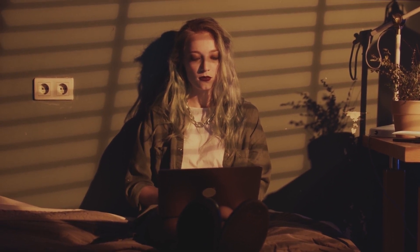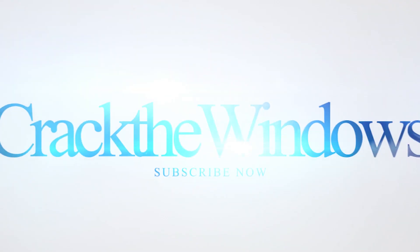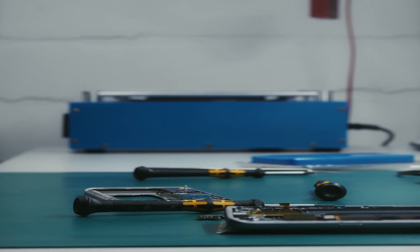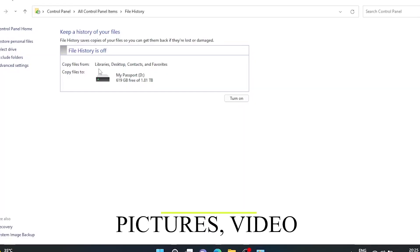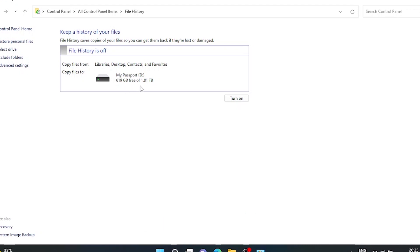Now that we understand the benefits of upgrading to an SSD, let's start replacing the HDD with an SSD and crack the windows. Let's move on to the preparation phase for the upgrade. Make sure you have the necessary screwdriver available. It's also crucial to back up your data from the existing HDD to prevent any potential loss during the upgrade process. Finally, if required, obtain the appropriate SSD caddy or adapter for the laptop.